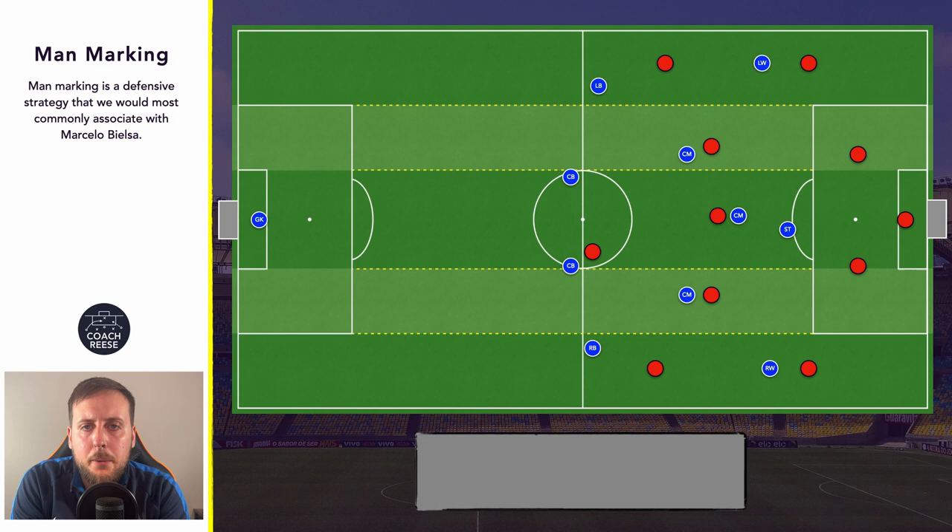Now let's think about the plus one and our free player. The role of this player is to provide support wherever and whenever it is required by the team. For example, if the opposition's attacking midfielder has become free and our player who's marking them has lost them, the opposition now have a free player. It will fall on the responsibility of our centre back — who is our free player — to be prepared and ready to man mark that player, to stop them potentially receiving the ball, or just to give our player an opportunity to recover and pick their player back up.